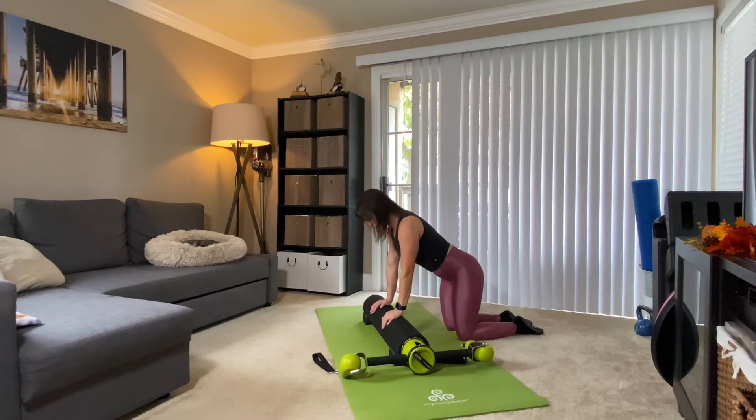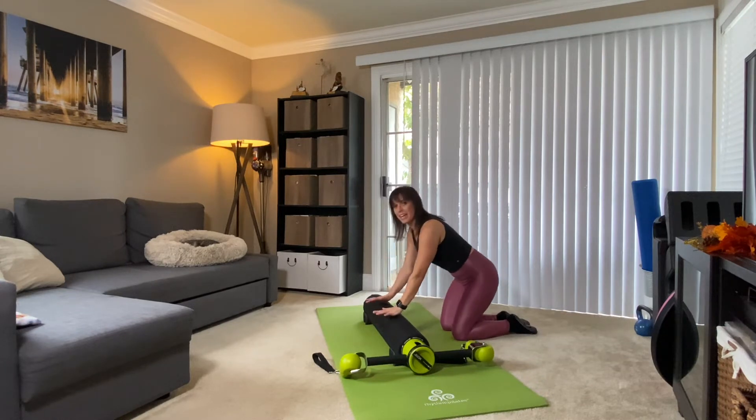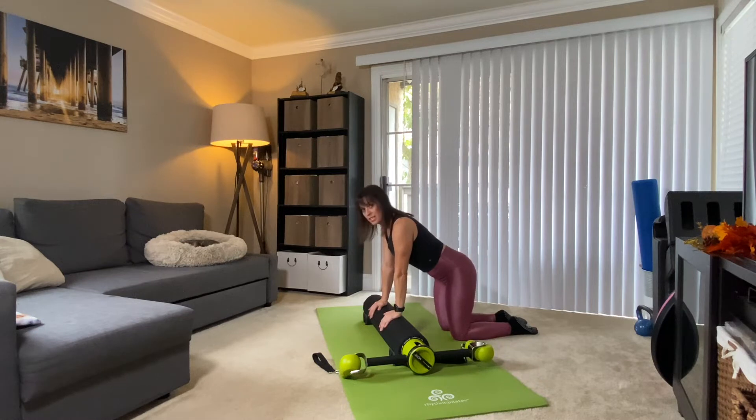Hands are going to be right on top of the motor. I like to place my hands right on top so that my fingertips can just hang down the side. We're here in a nice neutral spine, neck is long. Feel those armpits pull down towards your hips, and let's just start with some sternum drops.